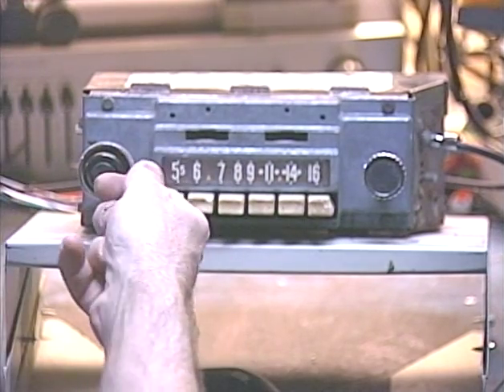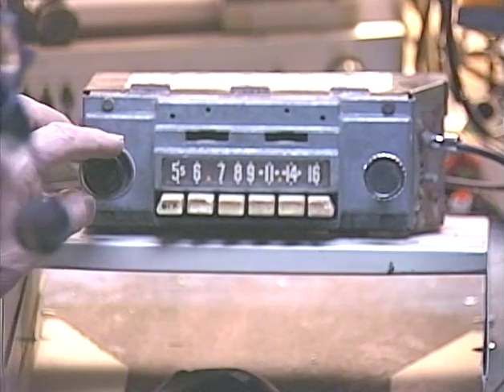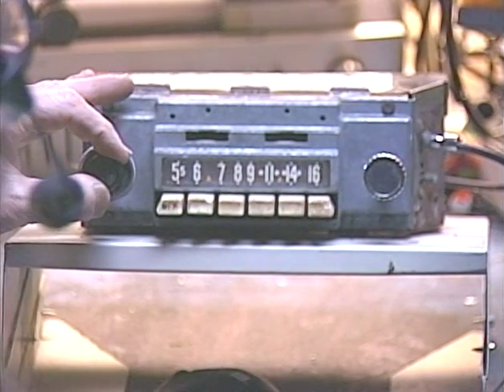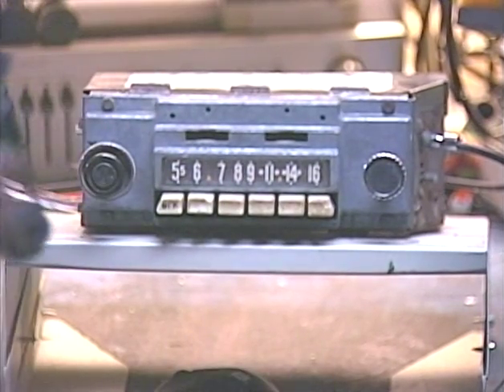Ordinarily you would just turn the unit off and turn it right back on to change bands on this type of radio. But because the leftmost push button is actually the off switch, we have to be kind of quick to turn it off and then back on like that. And now it's on the AM band.